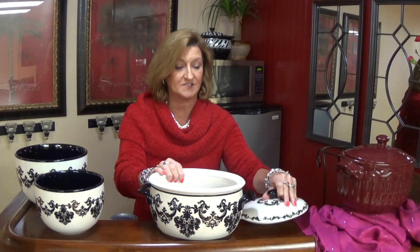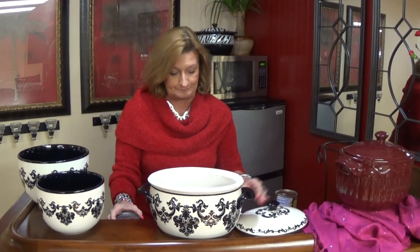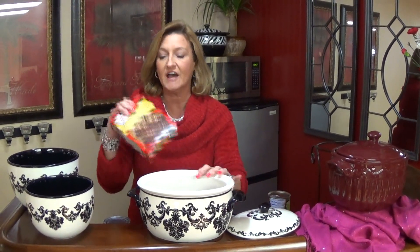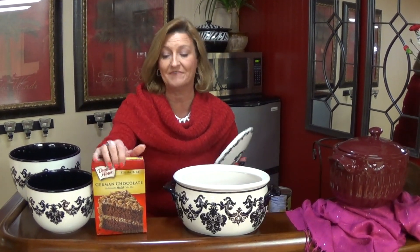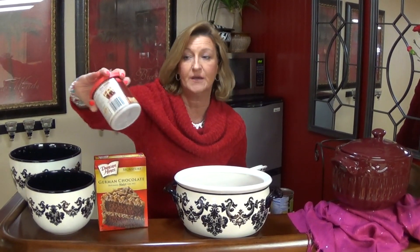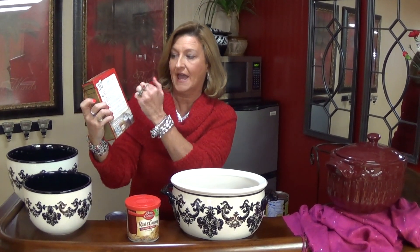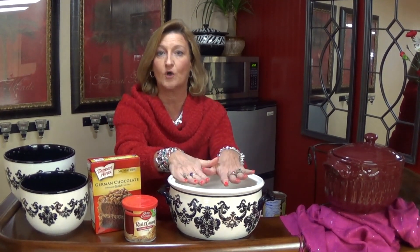Let me share with you a real quick recipe that you can use for this. One of my favorite recipes is a lava cake. You can make a lava cake by using a cake mix — this one is our family favorite, the German chocolate cake mix. You take the can of coconut pecan, which is the matching frosting that goes with this, and what you do is you take this cake mix, put it inside, and add all the ingredients listed on the back — the water, the oil, and the eggs — and mix that all together inside here so you have your raw cake mix.